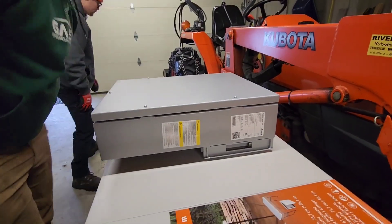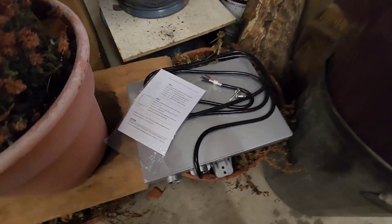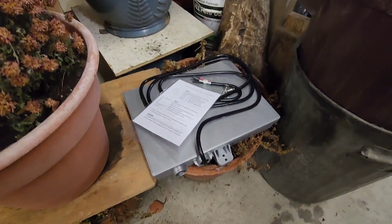It says WHB 200 - 200 amp transfer switch. Down here we've got the dark start battery, which keeps the system up and running when the truck's not plugged in.